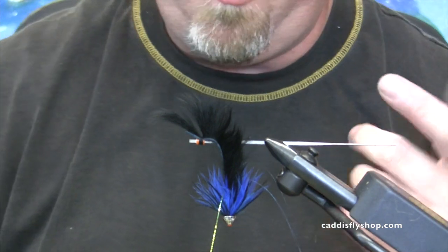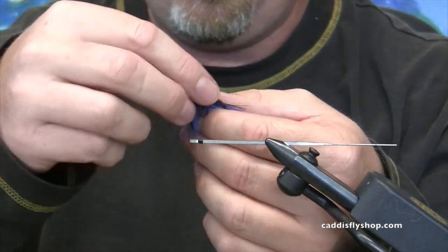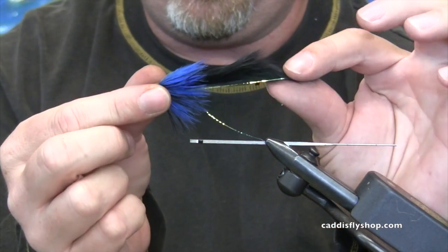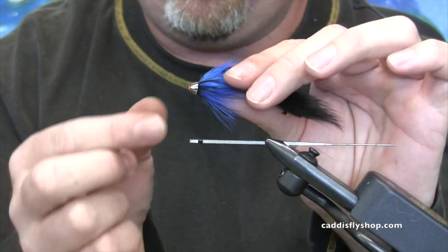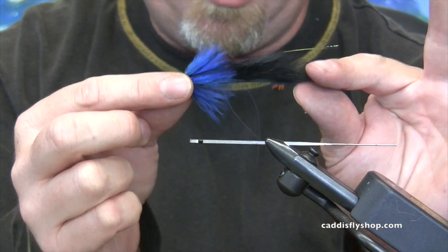So you've tied three flies on the tube side, cut them apart, put the cones on them, turned them around, put the locator tube on them. Now we'll show you how to rig these real quickly — it's a kind of Sylvie's tandem tube. I like the schlappen style, so here's how to rig these guys.